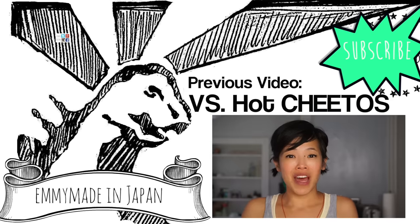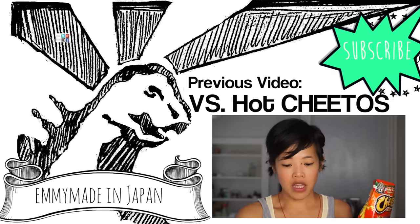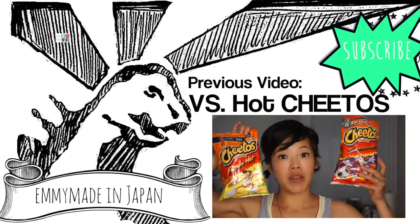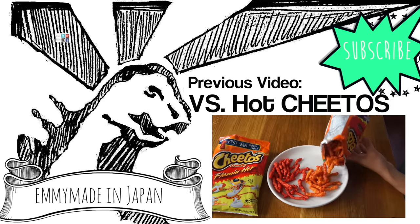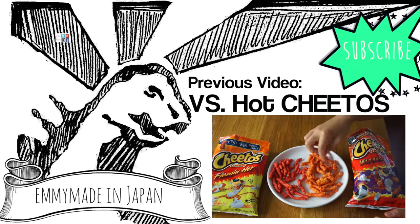Hello, my lovelies! It's Emmy! Welcome back! Today I'll be doing a spicy food taste test, more specifically comparing Flaming Hot and Habaneros. We pour these guys out and these have a completely different color. Oh, look at that one — that one's like a little hand.